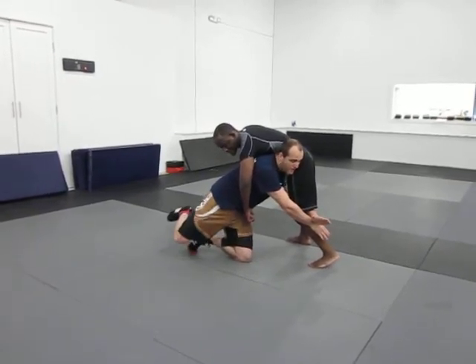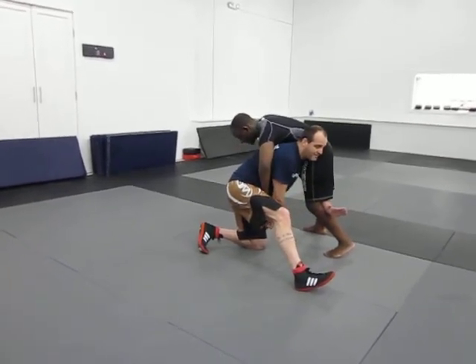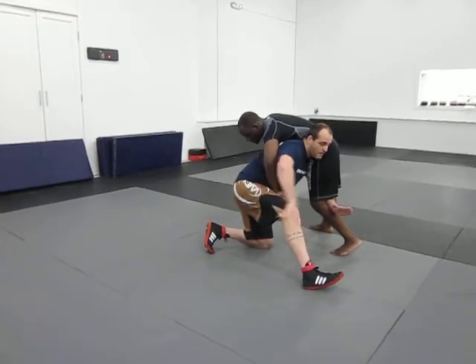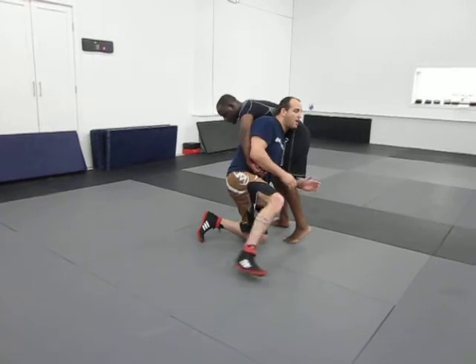All I'm going to do is step up hard, and I'm going to knee exchange — I'm going to drop this knee to the mat, bring this knee up, skirt my hips to the outside, and withdraw my arm. And it works very well as he's scrolling.